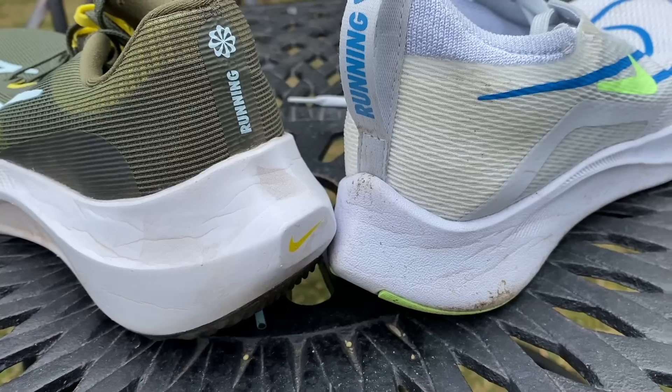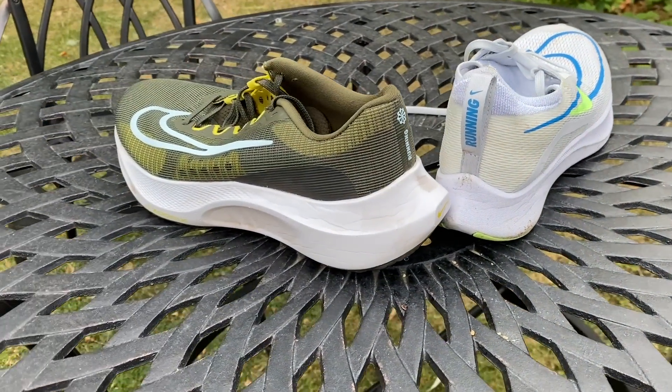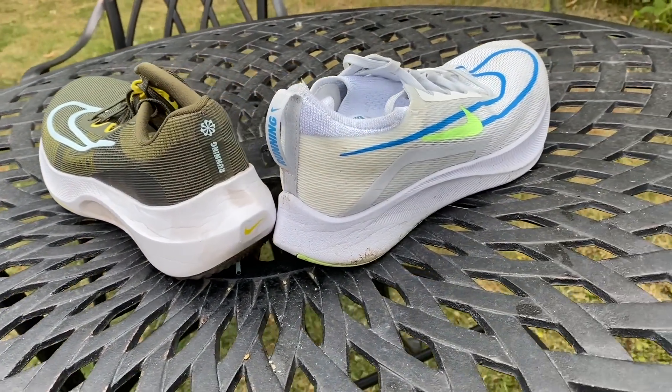You're getting a little bit of that ZoomX feel compared to the React foam in the ZoomFly 4, but it's not the feeling of ZoomX you might have come to expect from shoes like the Vaporfly or the Nike Invincible. There's a full-length plate in the shoe — not confirmed as carbon but it feels like carbon, it's a very stiff plate — and the shoe also has a reconfigured midsole that's wider at the heel and forefoot compared to the ZoomFly 4.